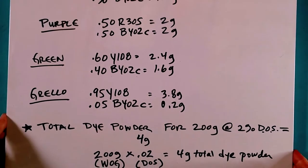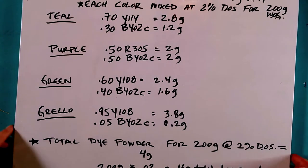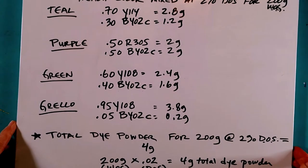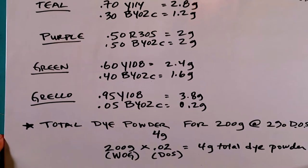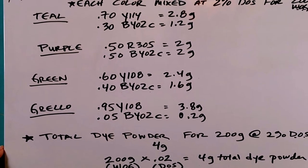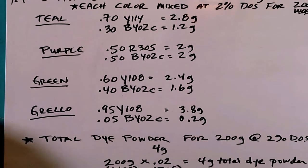There are four colors I will mix to put on the fabric: teal, purple, green, and grello, which is what I call a greenish-yellow. The formulas are from samples I dyed previously that are in my dye sample library. One of the big bonuses of mixing dyes this way is that the colors are easily reproducible on any quantity of fabric.